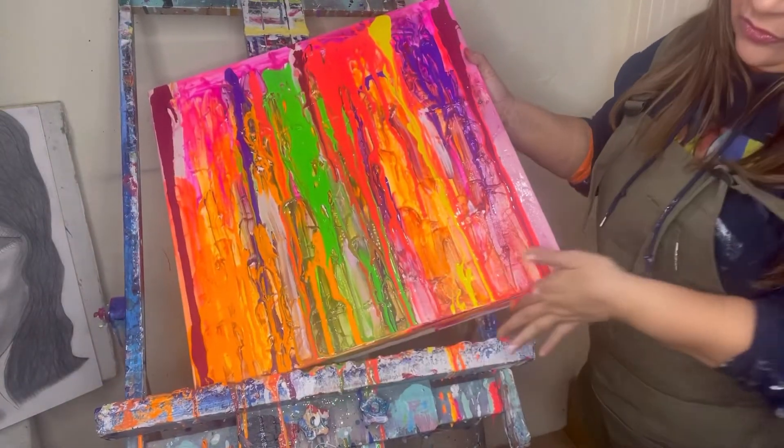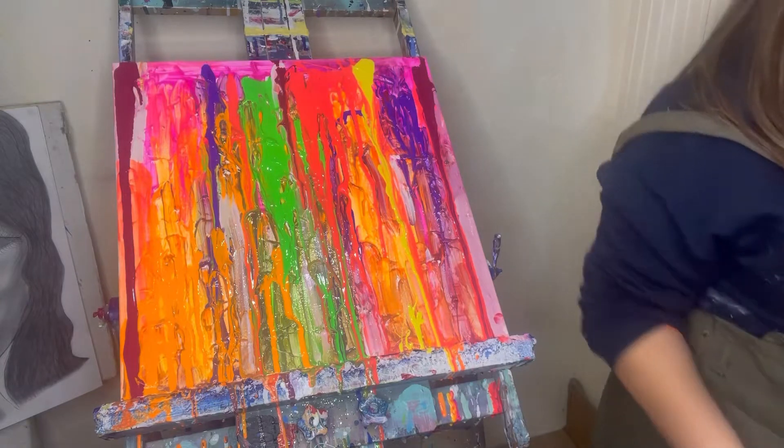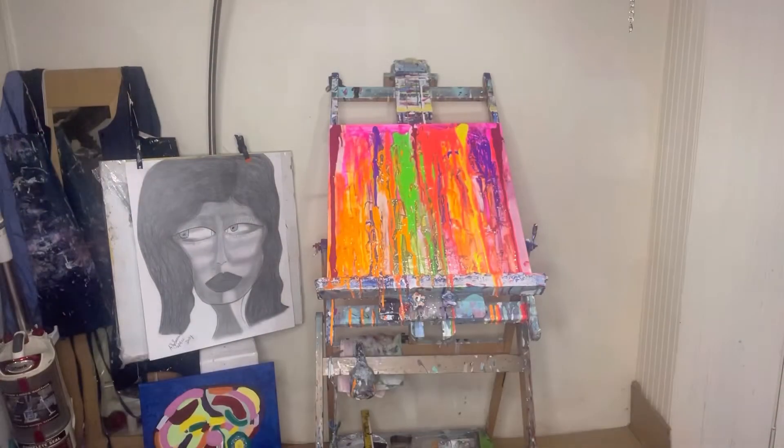I don't want too much dripping on the edges — I want to do something with the edges of this painting. Thanks for watching, guys. Just wanted to say hi, keep in touch with everyone, and let you know I'm okay. My smock keeps falling off but other than that I'm fine. I'm running out of space to put my art, but the other day I went to a print shop and the guy gave me a whole bunch of tubes.